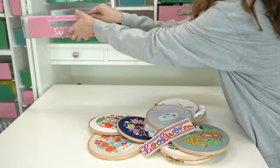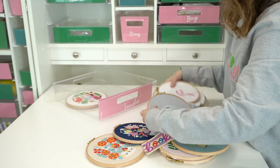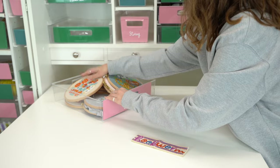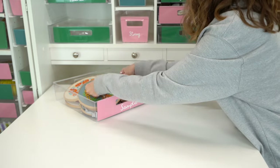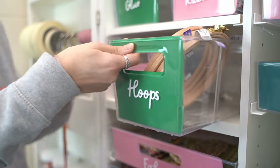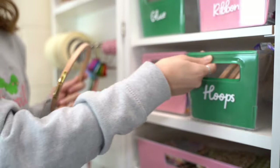Thanks to the Dreambox our supplies are always tidy, organised, protected and super easy to find. You'll literally have everything organised, which means you'll have more time filming, taking photos, crafting or having fun — not rooting around looking for what you need. Labelling our Dreambox has made finding the items we need even quicker and easier.